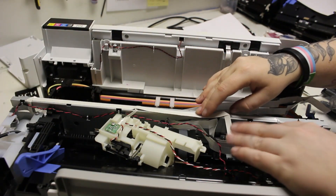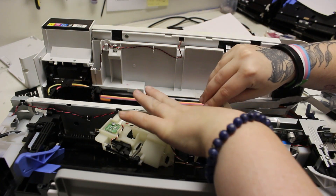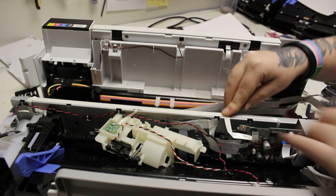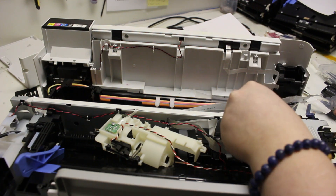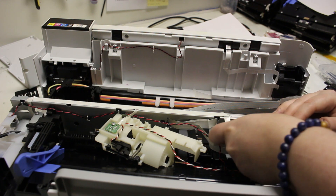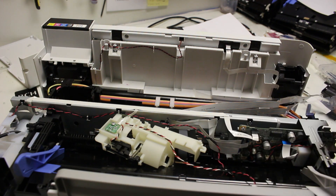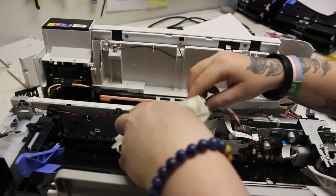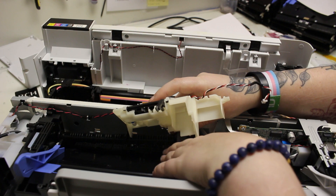If you removed any FFC cables like I did, there's a smaller cable along the top of the frame that also goes into the main board — make sure you put it back into place. That FFC cable didn't get fully taken out, but I had to detach it from the main board and lift it up to have easier access to placing the other cables back in.